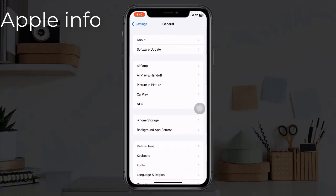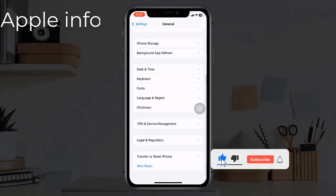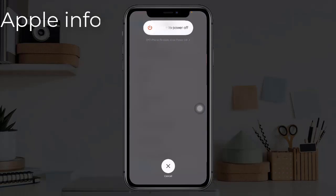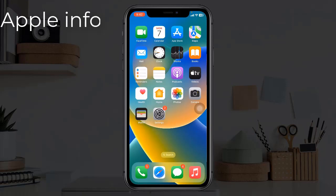Solution four: restart your iPhone. To do this, open the Settings app, find and tap on General, scroll down to the bottom, and tap Shutdown. Drag the slider to the right to turn it off. Wait for a few seconds and turn it back on.